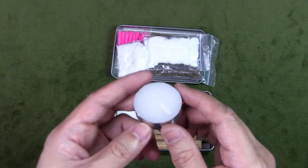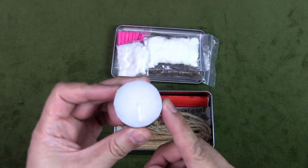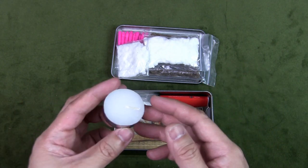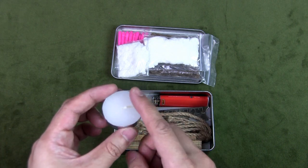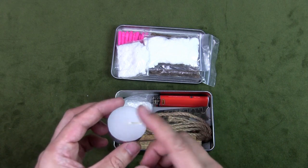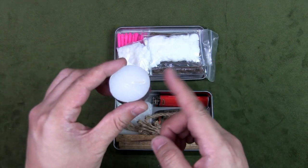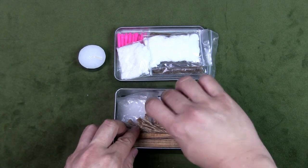I have a tea light candle — this is my one item with overlapping functions. Sometimes I need to keep a sustained flame; maybe I'm having trouble setting the fire. I can light this and use it as an ignition source. Also, if it's dark and I'm trying to set the fire, instead of using a torch I can light this and put it to the side for illumination as well.